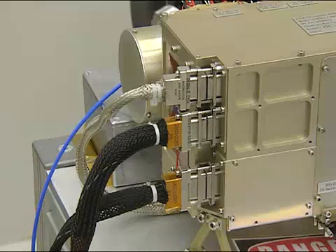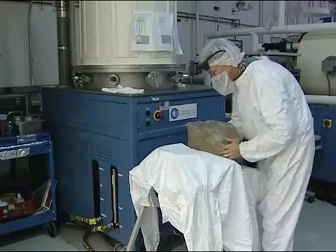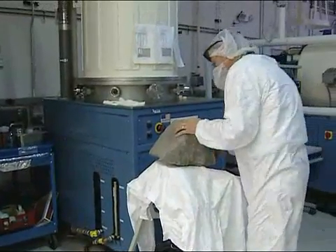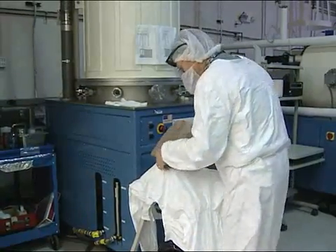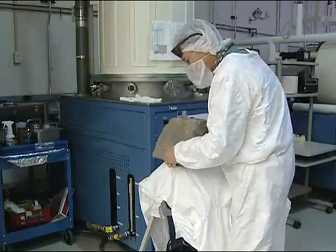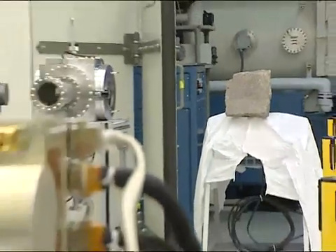Part of the problem with previous rovers and analytical instruments that have done remote sensing is that most of the rocks are covered with dust and often with a little bit of a weathering layer of sorts. And when you just take an image of the rocks, you get just the outer surface, whether it's dust or the weathering layer.